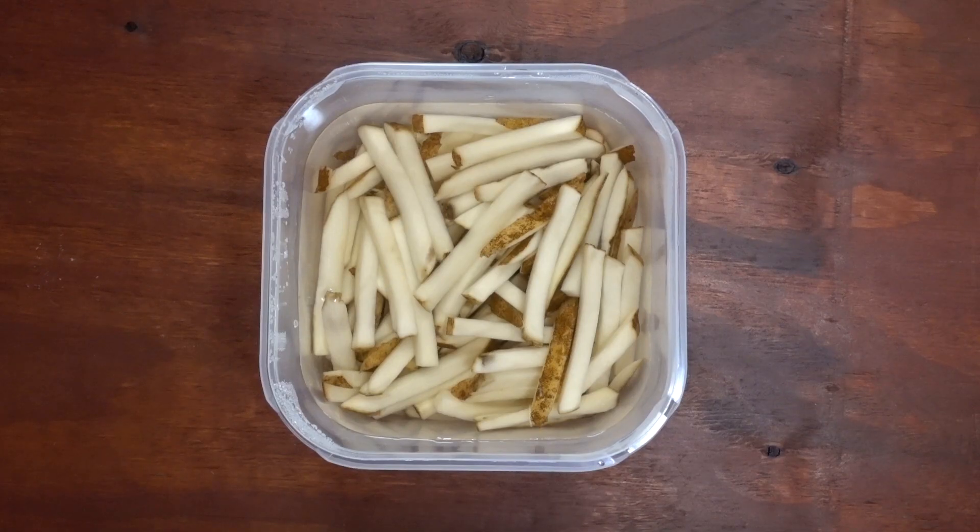Take three potatoes and cut them into french fry shapes and soak them in water for a few hours. This will allow them to crisp up.